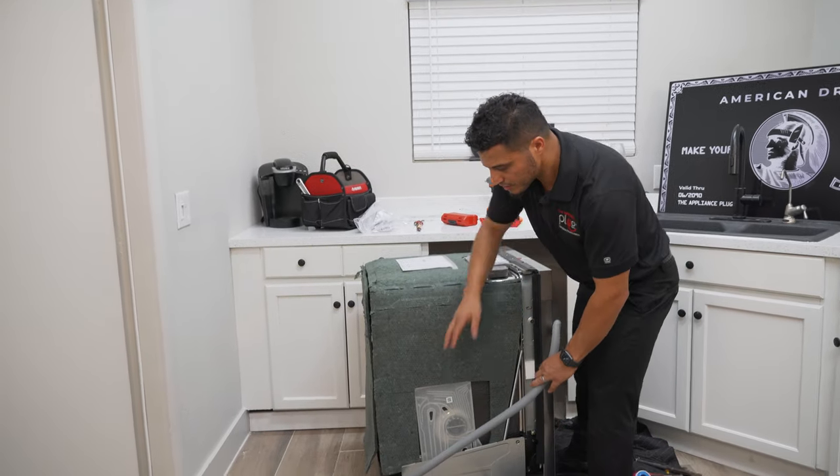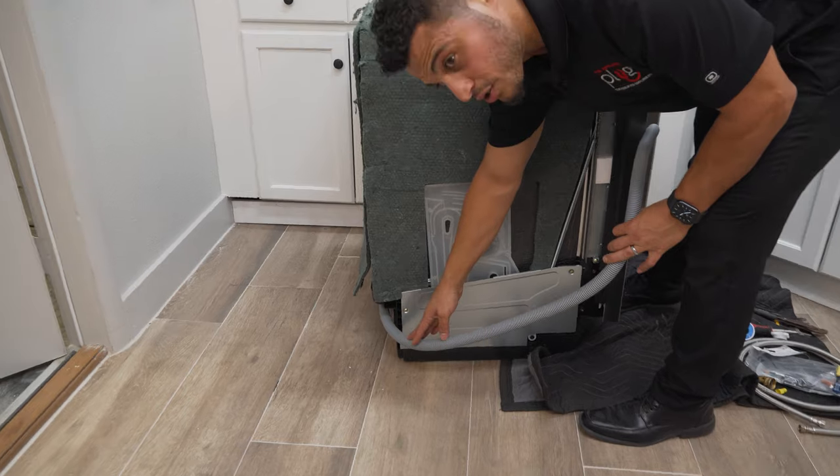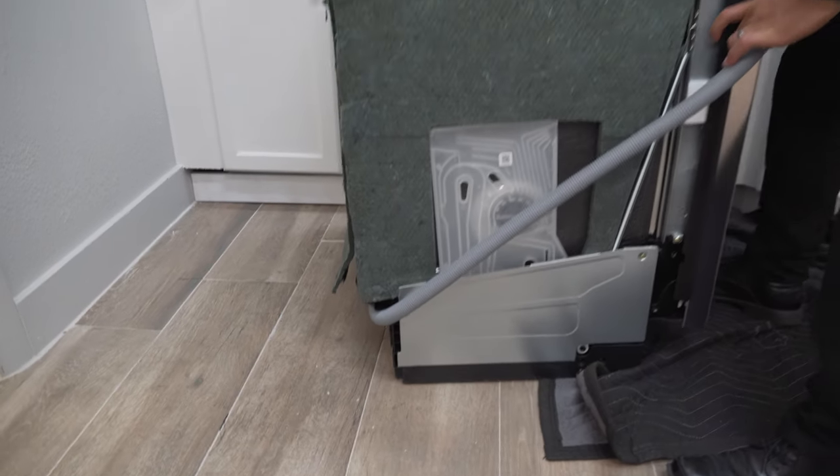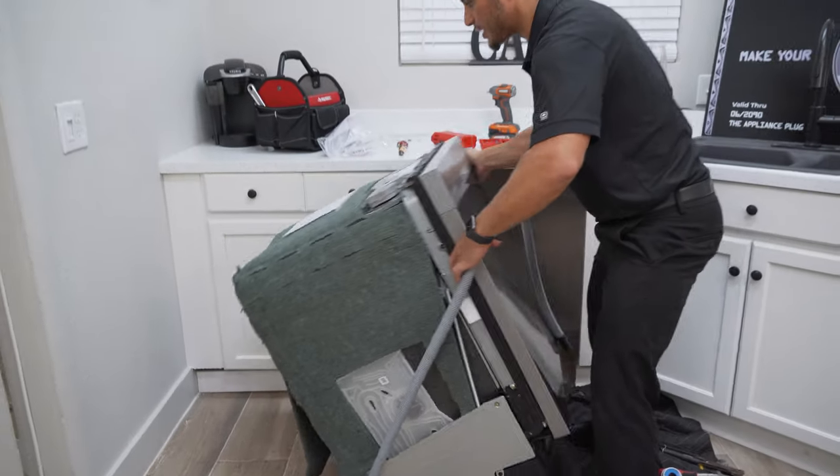As you lay this down, just make sure you run the drain hose through the little channel on the back so that it doesn't end up behind the dishwasher and get crushed.